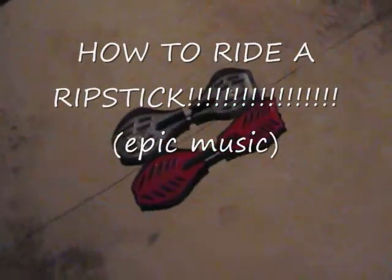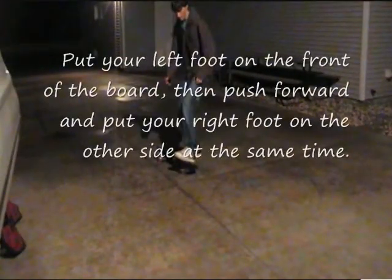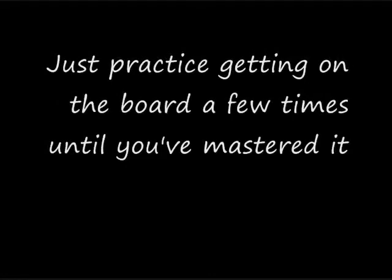How to ride a ripstick. Put your left foot on the front of the board and then push off with your right foot on the other side at the same time. If done correctly it should look like this. Just practice getting on the board a few times until you've mastered it.